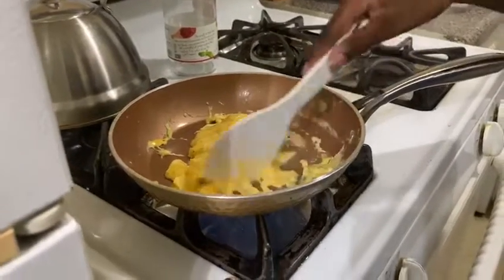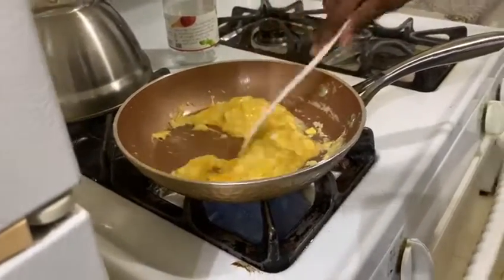Now you just want to make sure that the egg is fully cooked before you take it off. We're going to turn off the fire.